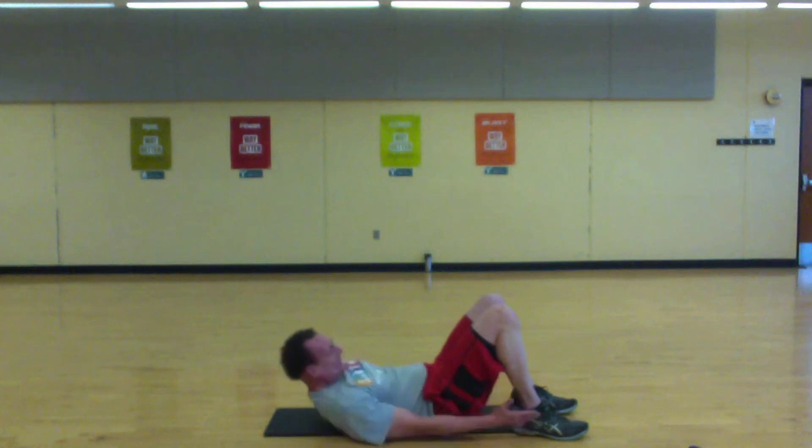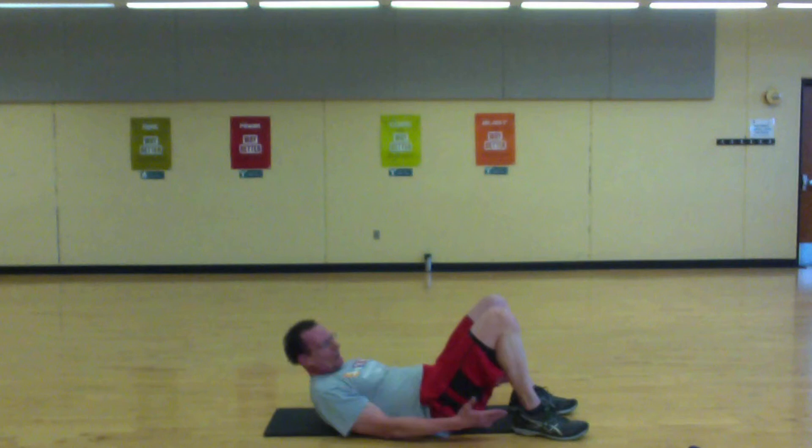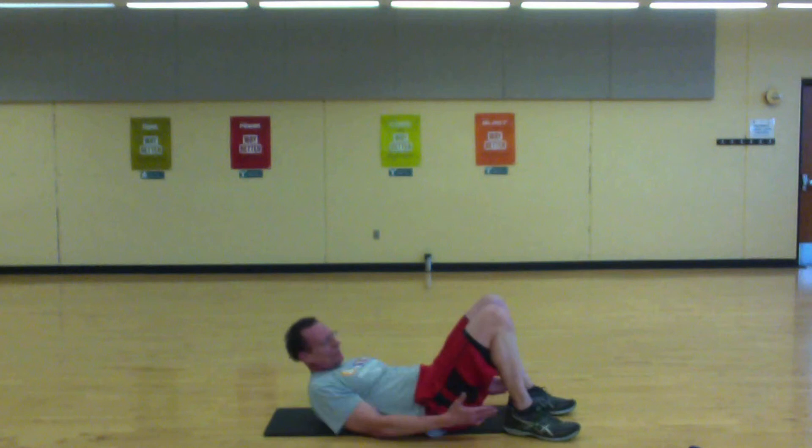10 seconds — stay with it, come on. Be strong. Push — go!